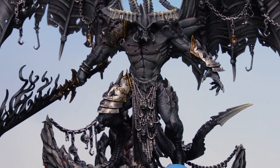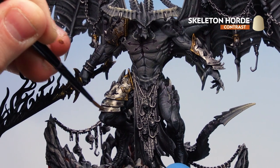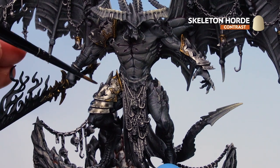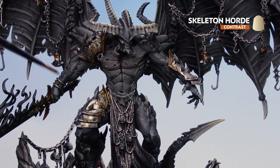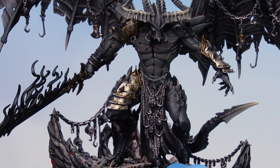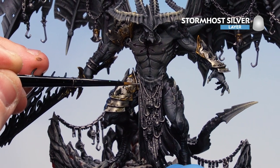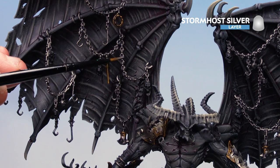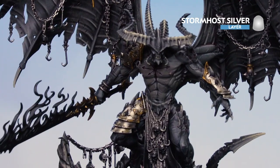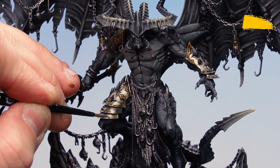With Basilicanum Grey now dry, apply Skeleton Horde thinned with contrast medium — three parts contrast medium to one part Skeleton Horde — to the silver areas like the thigh armour, shoulder pauldron, and vambrace, to make it feel like old tarnished metal. Then start highlighting all the silvers using Stormhost Silver, working around edges, trim, and armour. For chains, use the edge of the brush to pick out the links all the way around. Dot rivets and pick out edges as you work your way along all the armour.